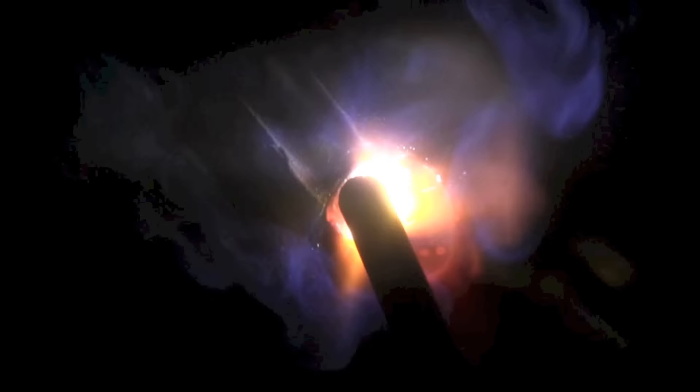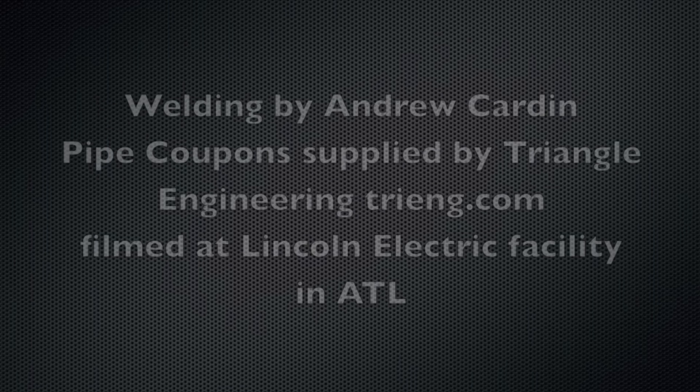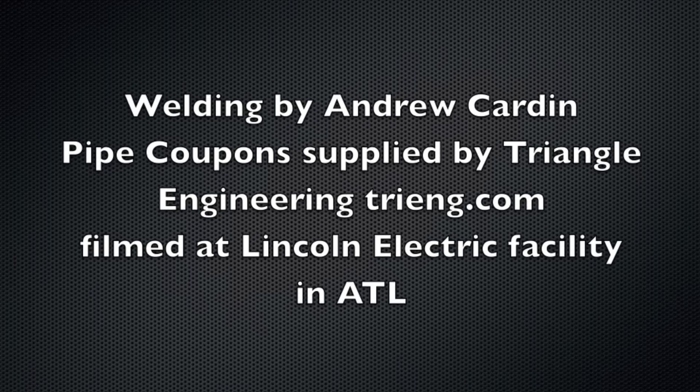Hey, Jody here. This week's video is about a 2-inch Schedule 80 pipe welding test — 6010 root, 3/32-inch 6010, and 7018 fill and cap, in this case just a one-bead cap. Welding today is done by Andrew Carden. The pipe coupons were supplied by Triangle Engineering and we're filming at the Lincoln Training and Distribution Center near Atlanta, Georgia. Let's get with it.